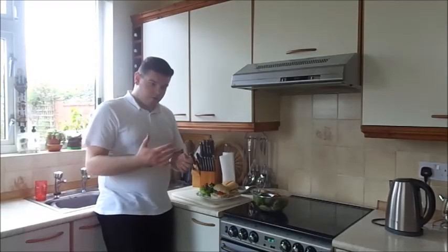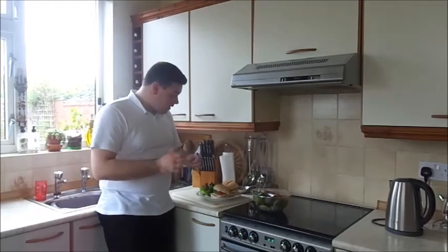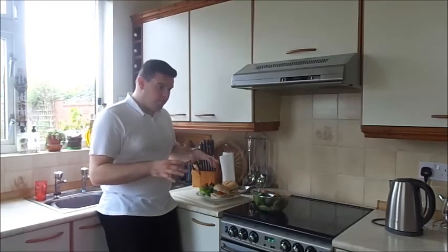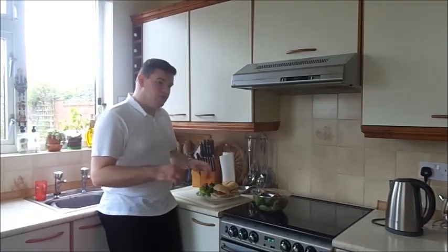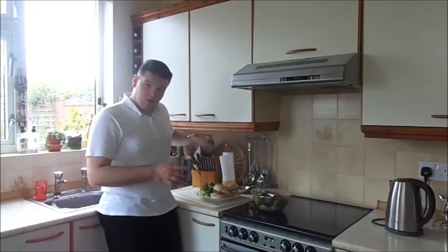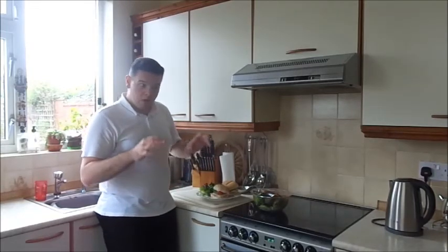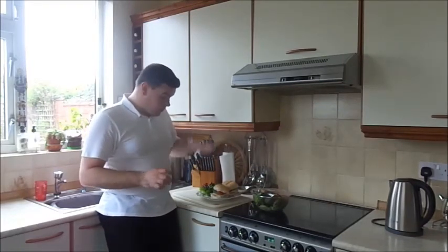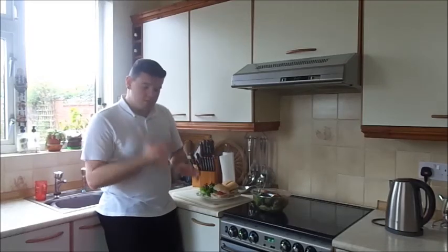Just so it looks a little bit nicer, what you can do is put some extra things on there — like a little bit of coleslaw — if you're going to eat it straight away. I'm off to go to work now, so as soon as I finish recording I'm going to be putting this into a lunchbox and taking it to work. It's a really nice, really simple, quick lunch to do.